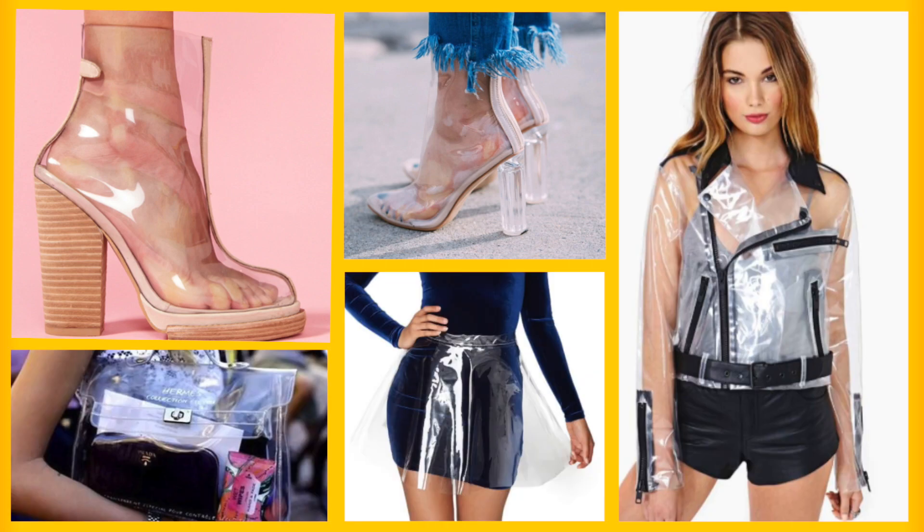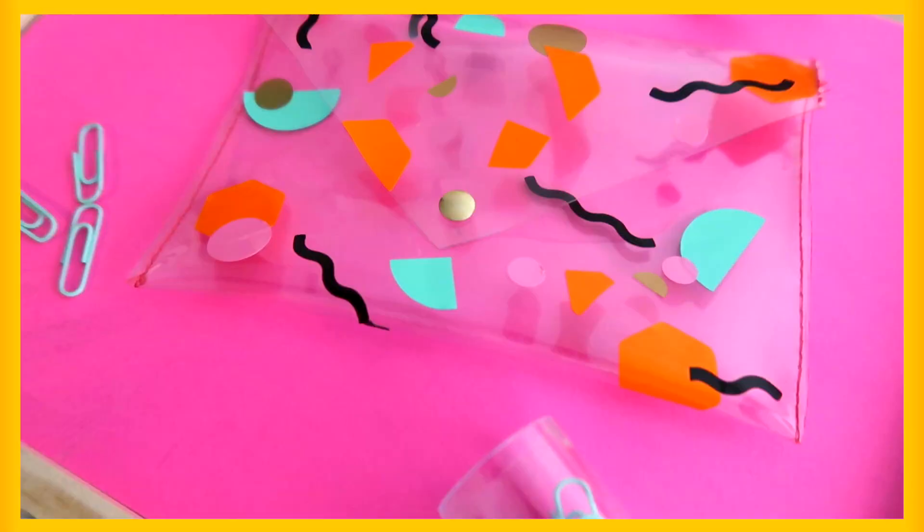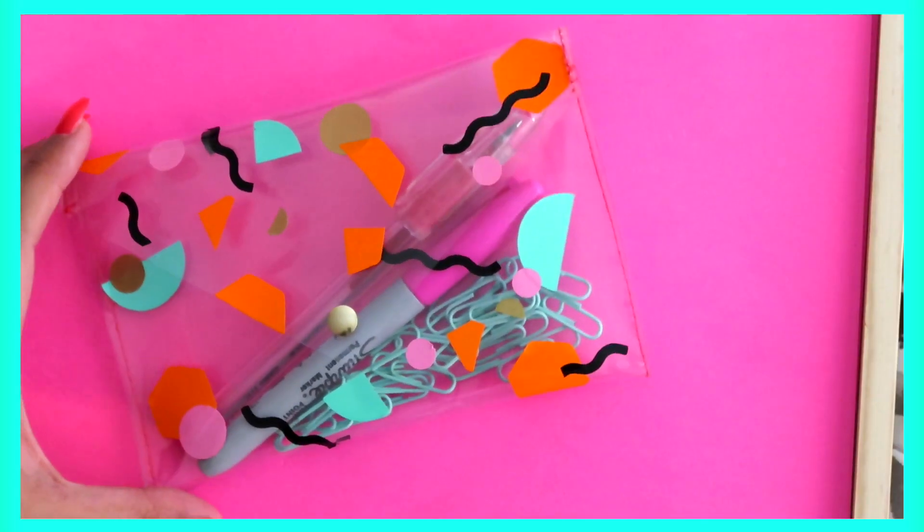Vinyl has been such a huge trend and I definitely see it continuing as one. So in today's video we are making a cute vinyl pencil case and it's one of my favorite DIYs, so let's just get started.